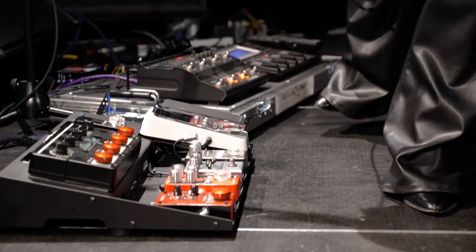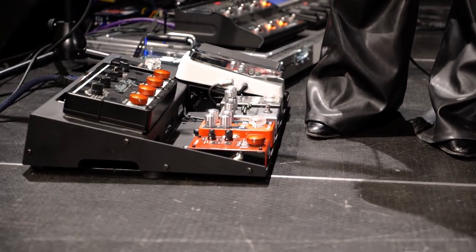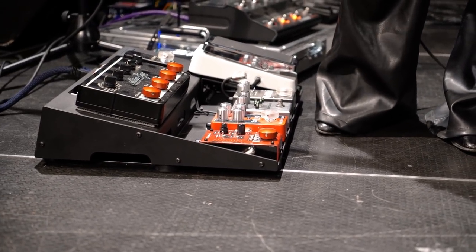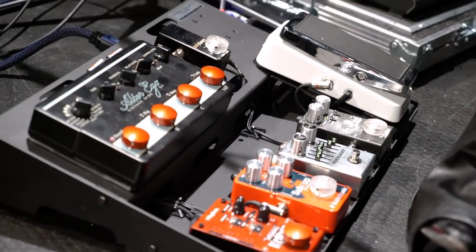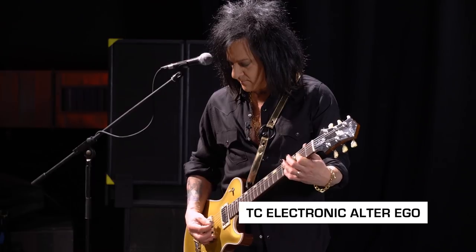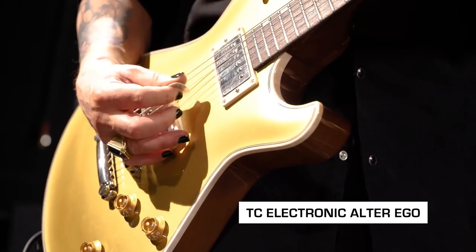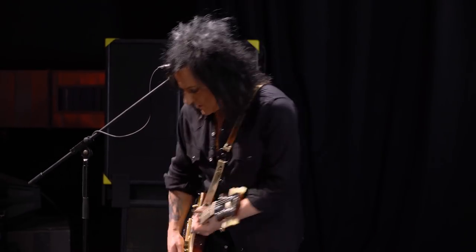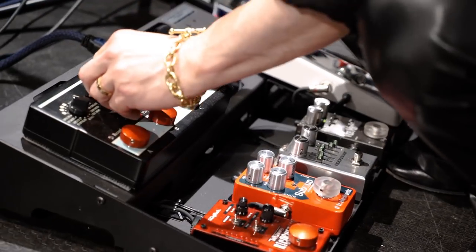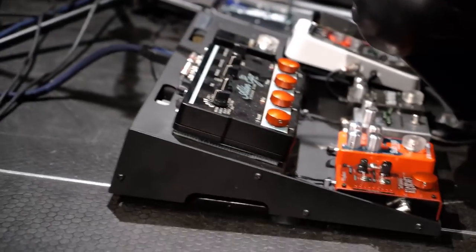This is a TC delay, which I have my preset delays in. One is just a slight delay for solos to give it a little air behind it. This one is for 'Crackdown.' And then the other one is just little effects and things like that. Sometimes, depending on the gig, I'll do like a rockabilly.